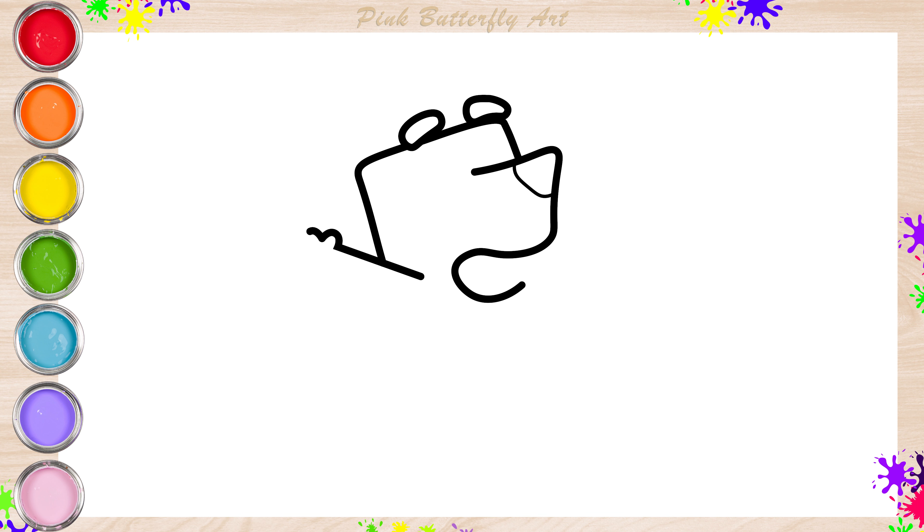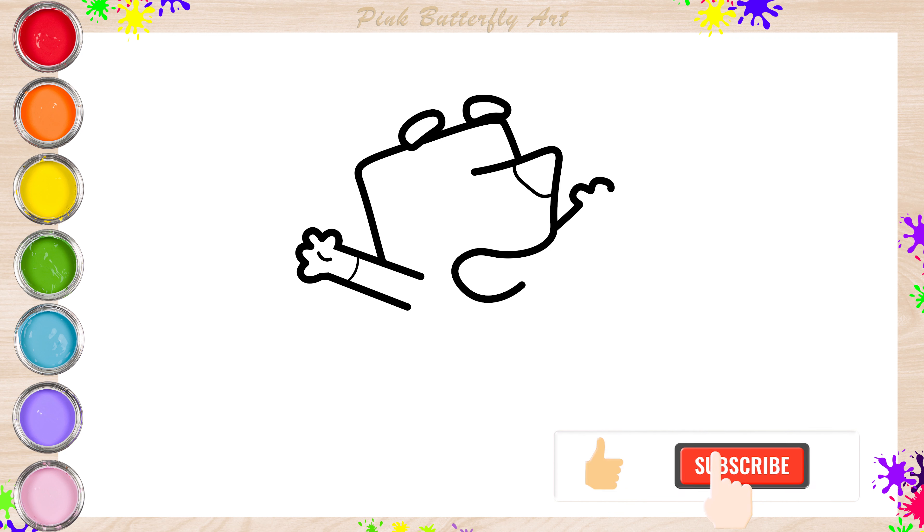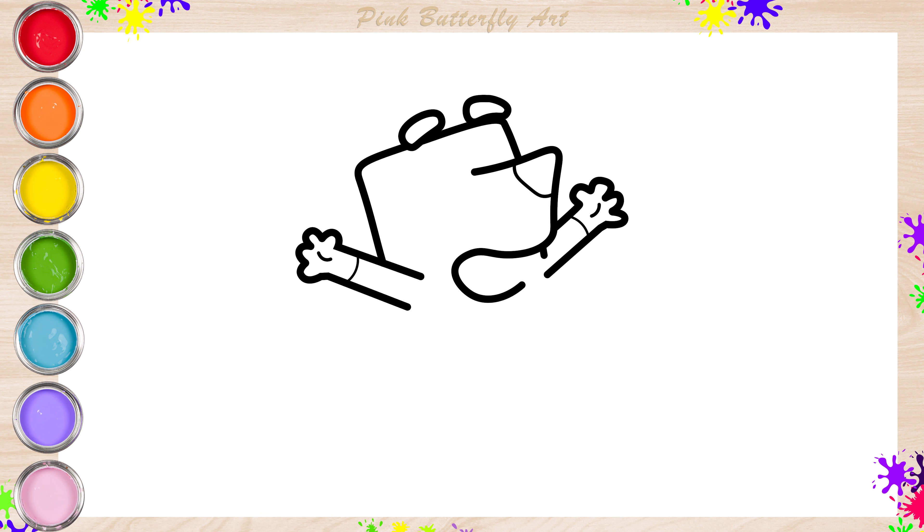Let's draw her arms and hands. Next, her eyes.